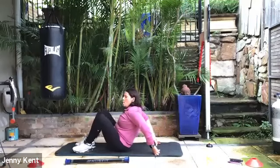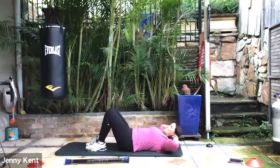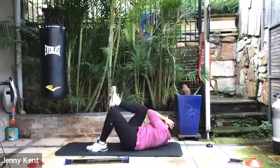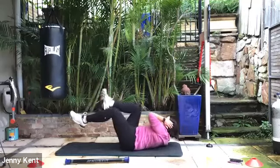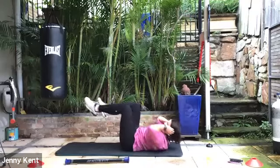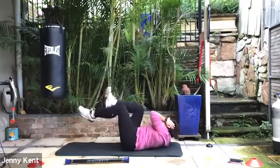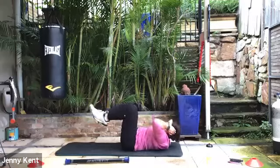Now onto your back — we're going to do bicycle crunches. Fingertips behind the head so you don't strain your neck, and we're going to be bringing our elbow to our knee. You can either have your foot on the ground or raise your foot up if you want to go a little more intense. It's up to you. Deep breathing on this one.